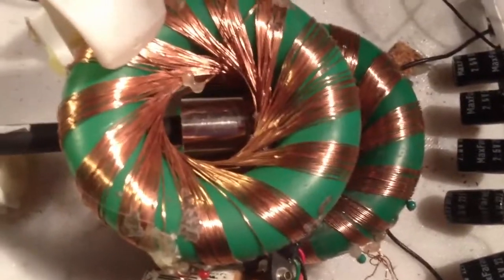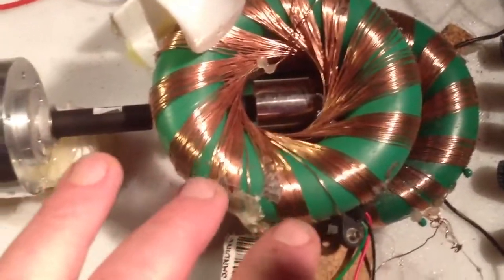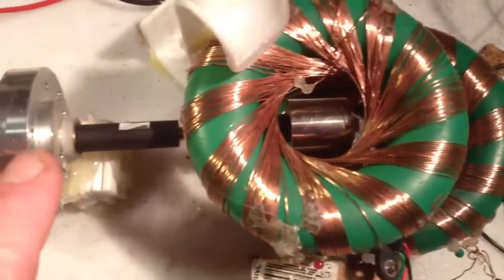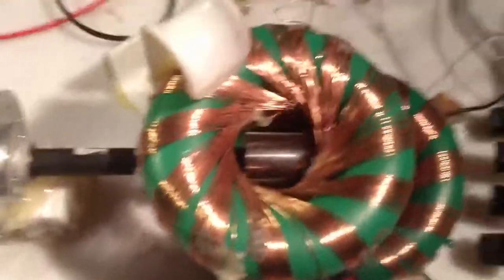I could use a reed switch across these charge coils to short them out and then collect the collapsing EMF. But I don't want to do that just yet, because of course that will affect the speed of the rotor.